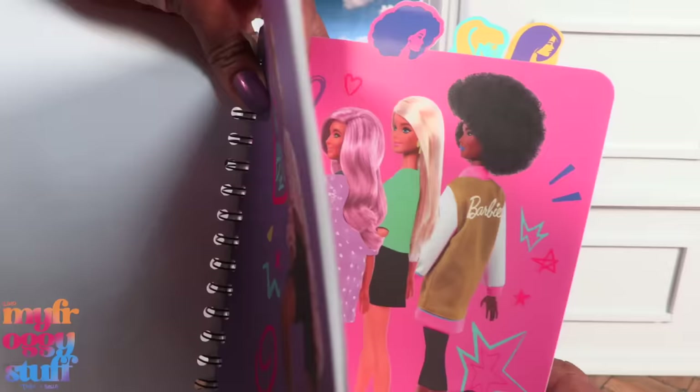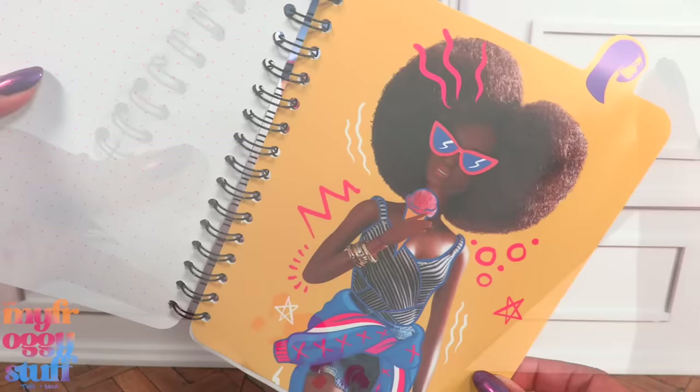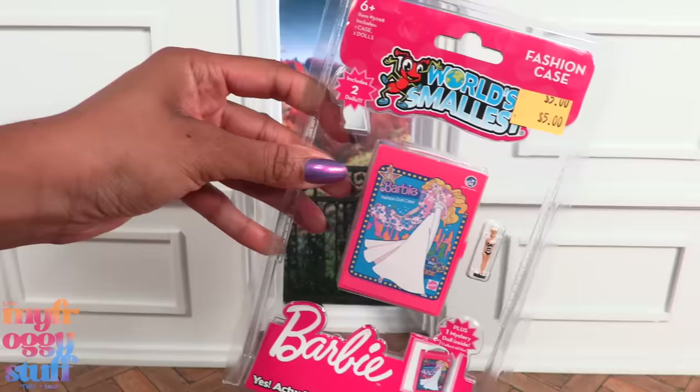I finally found this Barbie journal at Five Below. They came out a while ago, before the Barbie movie, and I just couldn't find it until recently. The paper has little dots on it and it might be good for writing down crafting ideas.